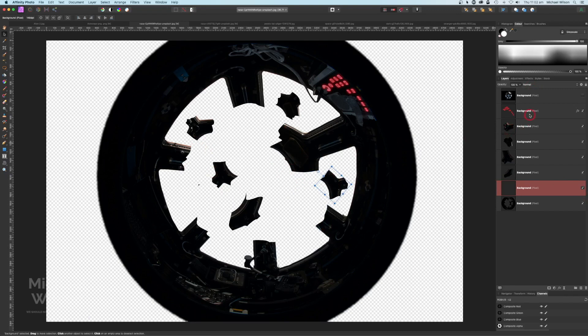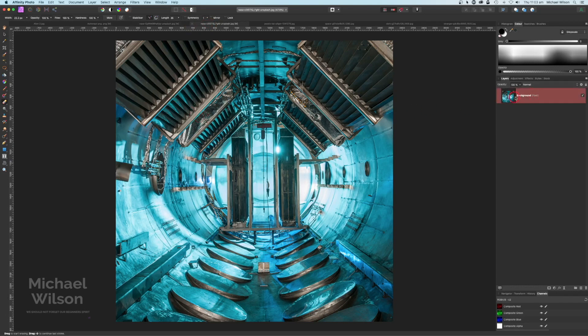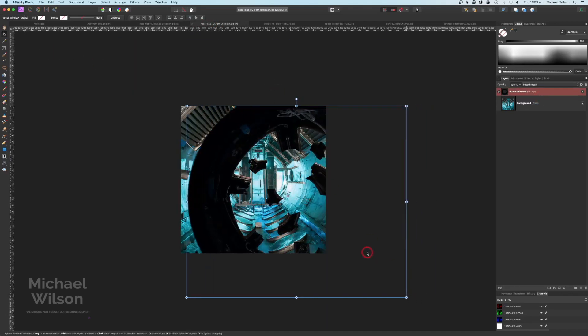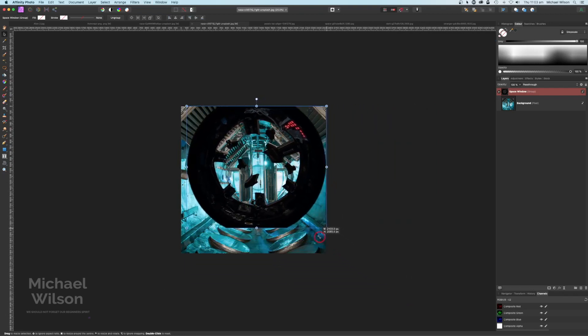Now we've got all these pieces cut out. I'll take all of these pieces, clicking on the buttons, holding shift key down, and Command G to group them. I'll call that 'space window' and we're ready to bring this over to our next picture. Let's copy that whole group with Command C, come over to the picture, click on the background, and Command V. Grab the move tool to make this smaller and place the window in position.